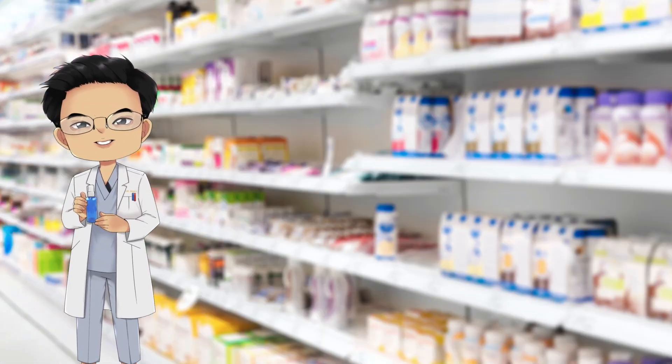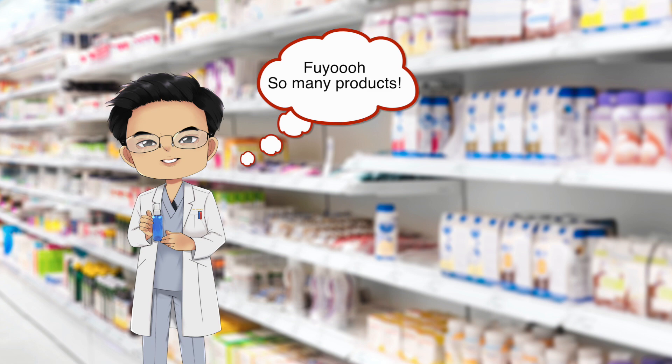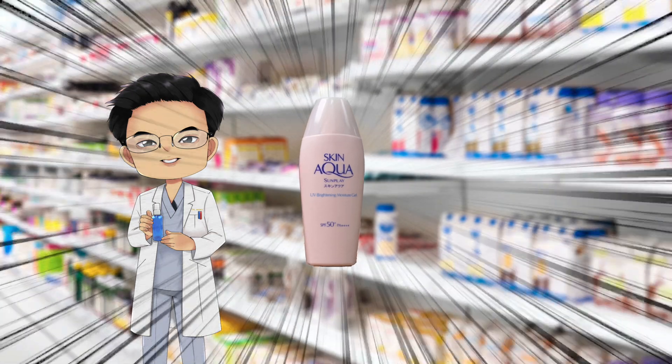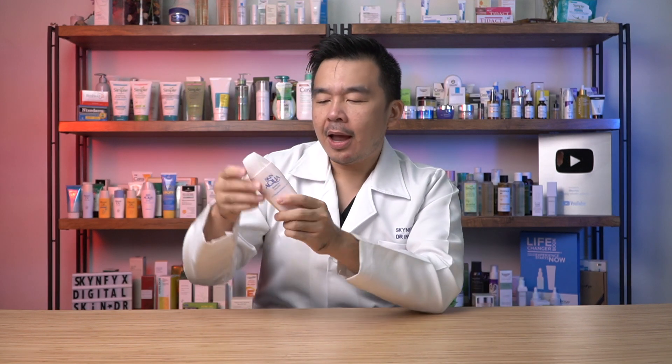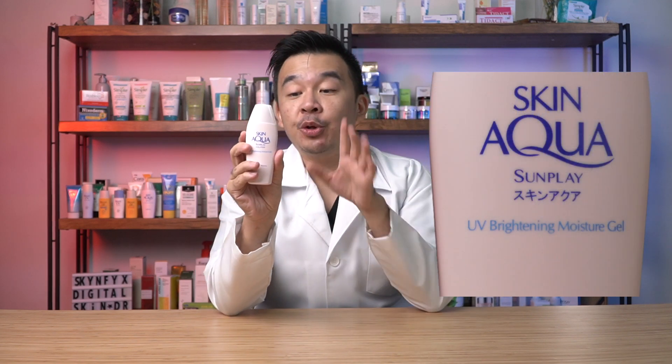One day I was walking by a drugstore, went in, and was looking through some of the skincare products on their shelf, thinking about which products to review. I was walking by the sunplay sunscreen aisle to see what sort of new products they had, and as I was going through some of their more popular products we'd already covered, something caught my eye — a sunscreen that was familiar but slightly different. I picked it up and read the name: Sunplay Aqua UV Brightening Moisture Gel.